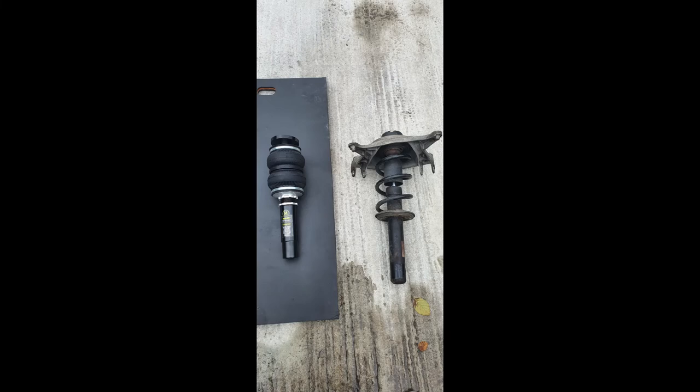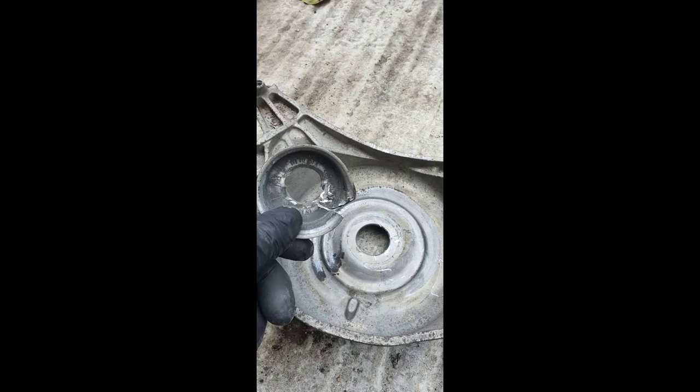As you can see in this picture, we have an airbag strut and the standard strut next to each other. The new one is fitted with a pillow ball mount, whereas the Audi came with a top rubber mount which is fixed. So you're going to take the standard strut apart, and then on the aluminium bracket you're going to see a collar in the centre of it.